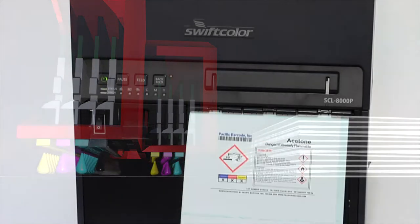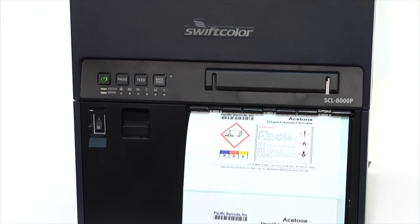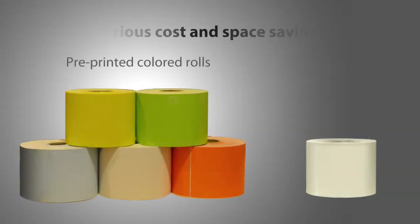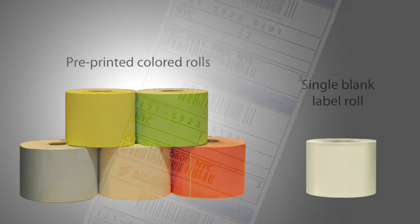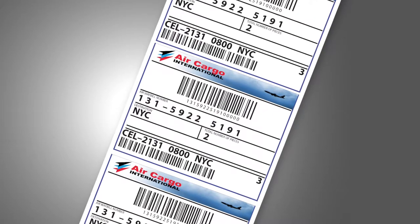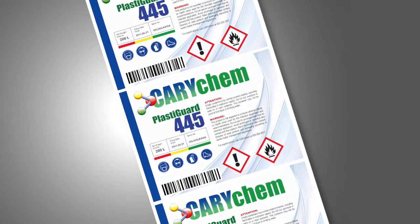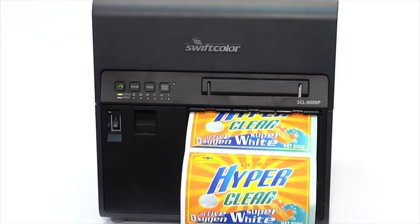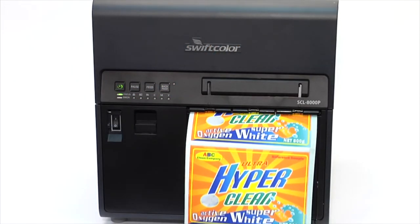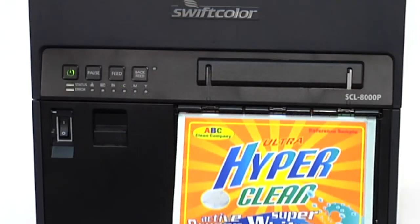With the Swift Color label printer, you can print on-demand color labels as you need them. There's no need to stock multiple pre-colored label rolls and waste time loading new label stock. Full color designs are printed on blank white label stock, reducing lead time and waste to a minimum. Swift Color improves your productivity while reducing costs — print one label, a few, or hundreds, whatever you need whenever you need them.